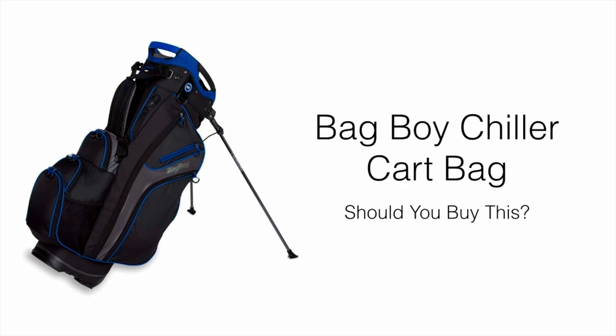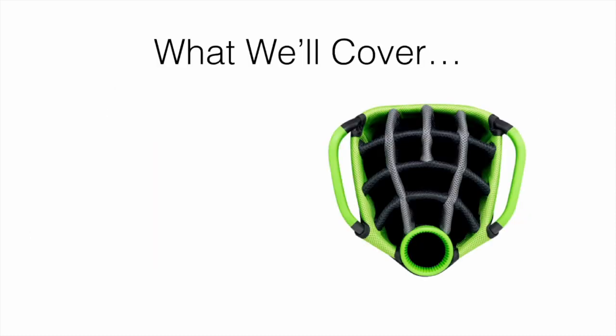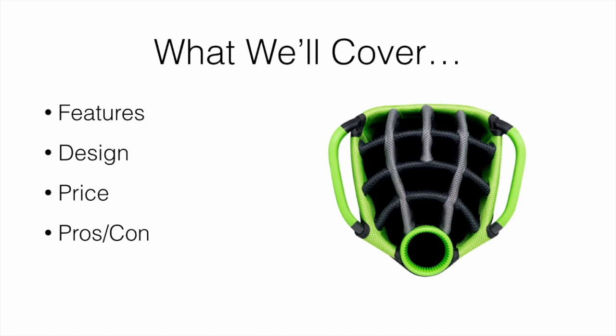In this video I'm going to be doing a review on the Bag Boy Chiller cart bag. We're going to talk about whether or not you should go out and buy this. We're covering all the different features of the bag, the design, the price, the pros and cons, and also where the best places to buy. I'll leave a link in the description below for the cheapest place to find it.